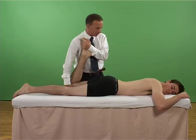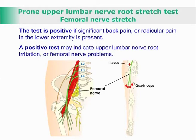The test is positive if significant back pain or radicular pain in the lower extremity is present. A positive test may indicate upper lumbar nerve root irritation or femoral nerve problems.